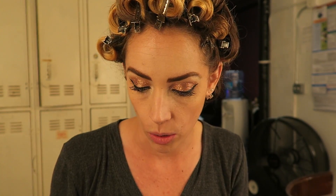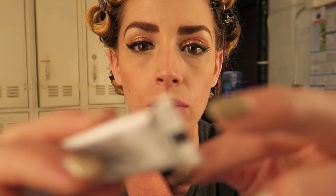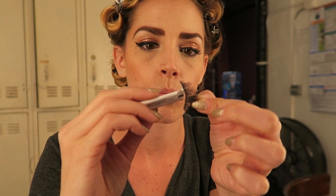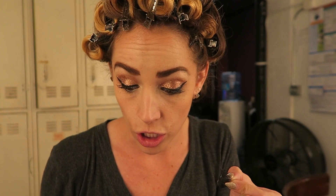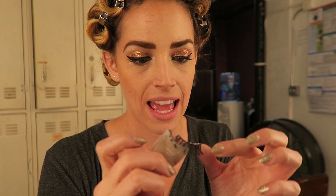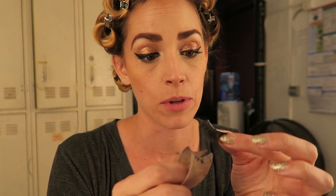Lash time! The trick with the eyelashes is that you don't want to put the glue directly on the eyelash because then it will get too much glue. So you want to put the glue down on the counter or some little piece. You see how I put a little bit of glue on the corner there? Then you take a little applicator and you put it on the lashes that way so that you're able to control the amount of glue you use. And then you let it dry a little bit — get it sticky. I just blow on it.